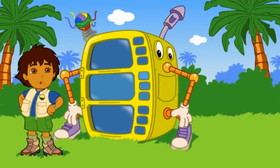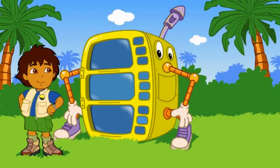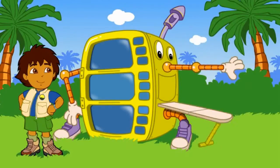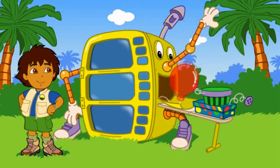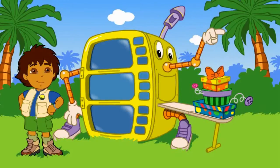Look at the super silly costume maker go! Our costume is almost ready! Yay! My costume! Let's go to the super silly fiesta! Click on the arrow to go!